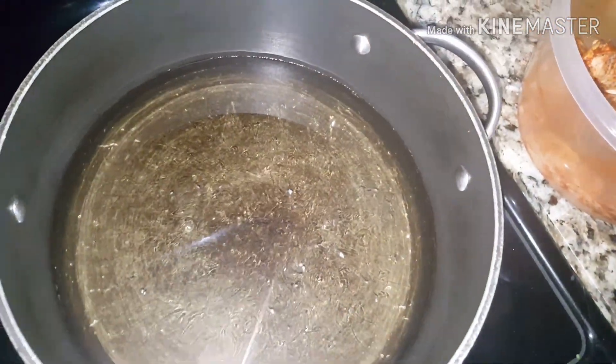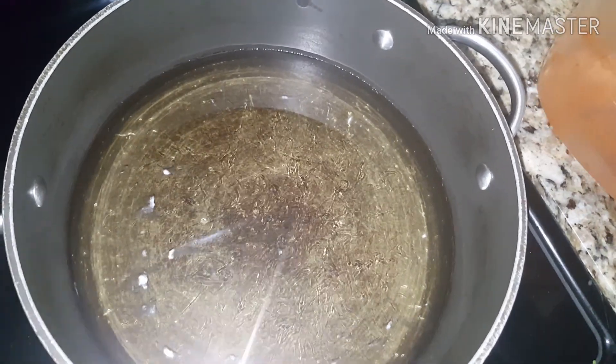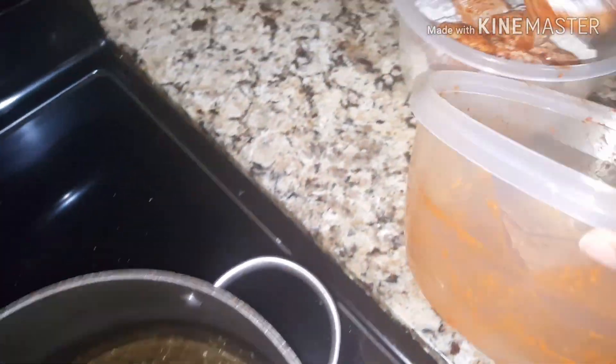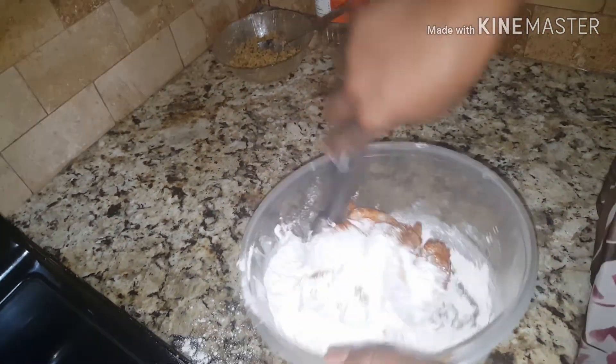My oil is hot enough — it's sizzling a little bit. Let me go ahead and continue to put the chicken in this flour and coat everything.